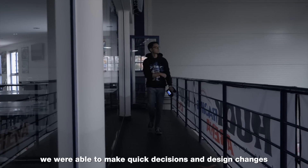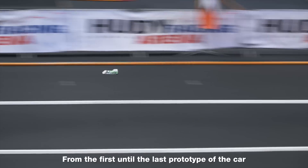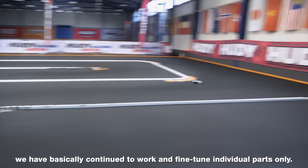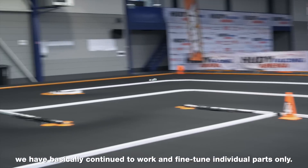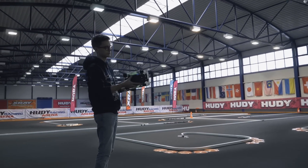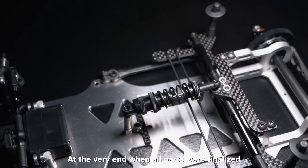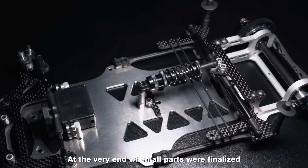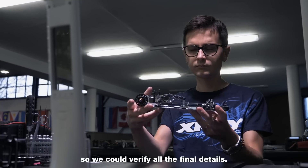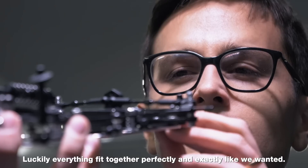Thanks to everyone involved, we were able to make quick decisions and design changes based on the on-track feedback. From the first until the last prototype of the car, we have basically continued to work and fine-tune individual parts only. At the very end, when all parts were finalized, X-Ray produced a final pre-production car so we could verify all the final details. That was early in September. Luckily, everything fit together perfectly, and exactly like we wanted.